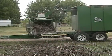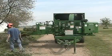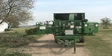Bandit's chip box combo packages are available with a model 65XL, model 90, or model 95 hand-fed chippers.